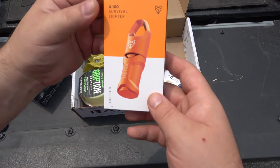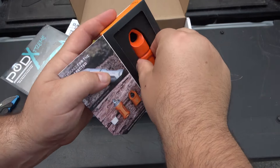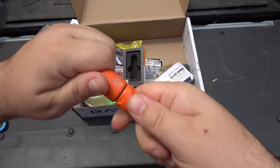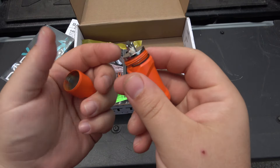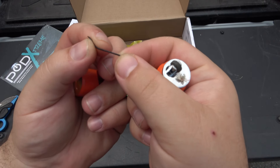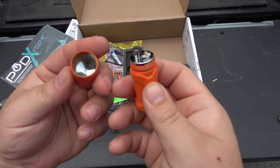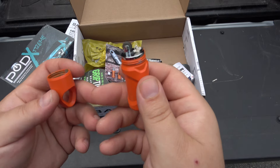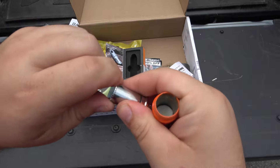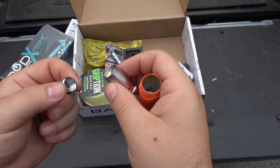What is this? The X100 — we've seen this from Tactica — it's a survival lighter. I like the bright orange. It has waterproof seals and o-rings. Right out of the box though, the o-ring is no good — it's just dried out, maybe from storage. Luckily I have o-rings from flashlights, so I'll have to replace that to make sure it's actually going to help in a survival situation. I do like the fact that it's sealed on the bottom so gas doesn't escape.